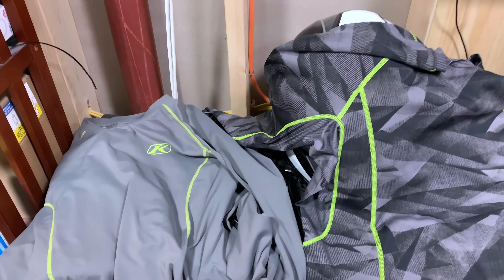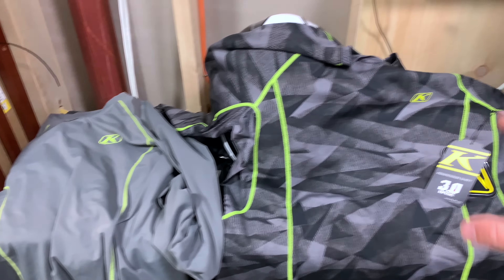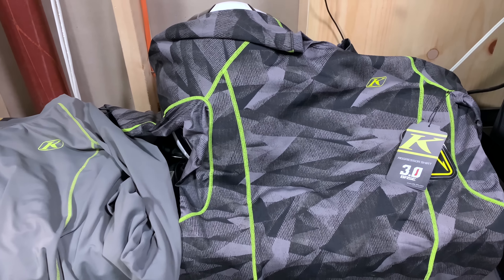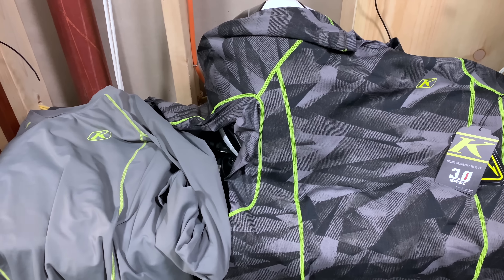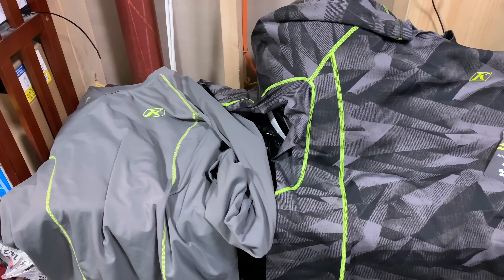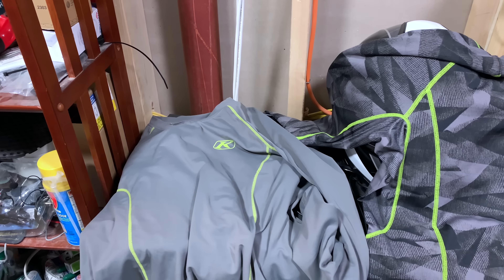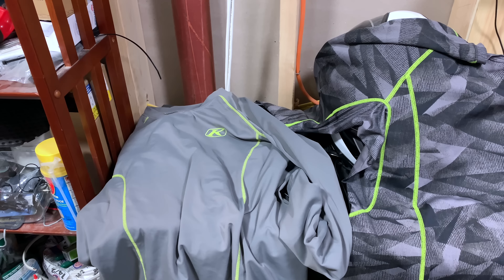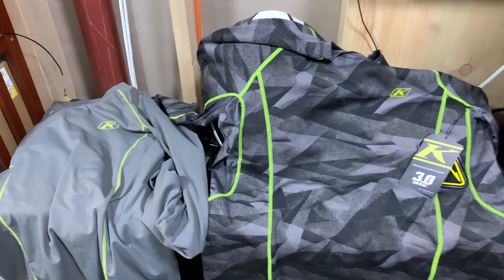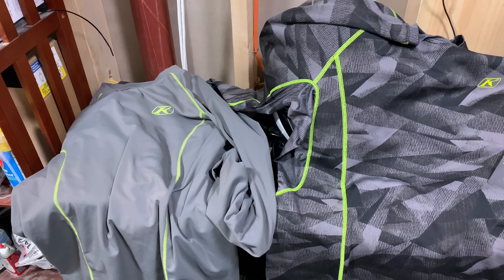So 1.0 versus 3.0, first impressions: they have their own purpose. The 1.0 is a 50-degree base and the 3.0 is hopefully a 15-degree base, probably more like 20-25. They are absolutely, totally different as far as the fabric makeup, thickness, stretchiness, and seams — and the pattern is different as well. I'm looking forward to getting the 3.0 on. The 1.0 will remain part of my motorcycle gear. Thanks for watching — hope this was helpful to someone looking to buy the 1.0 or 3.0. They are different for sure, so grab whichever works best for the kind of riding you do.